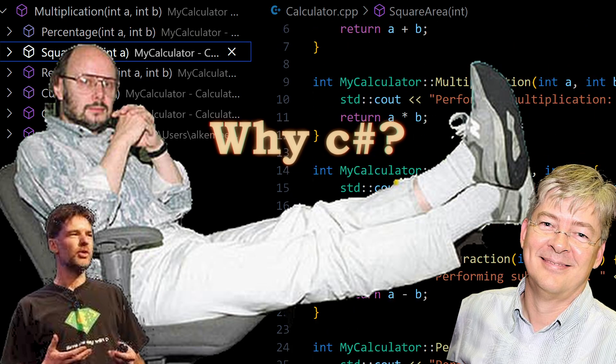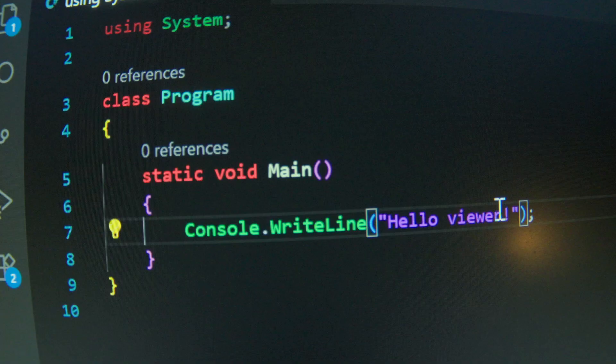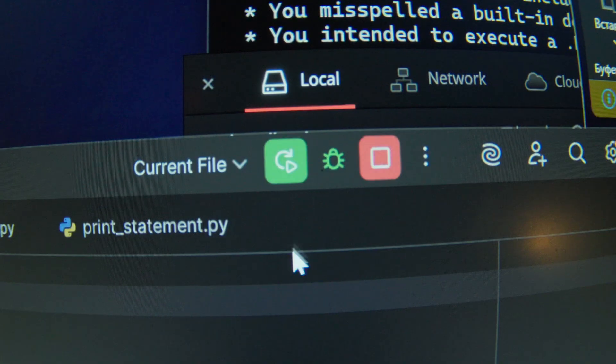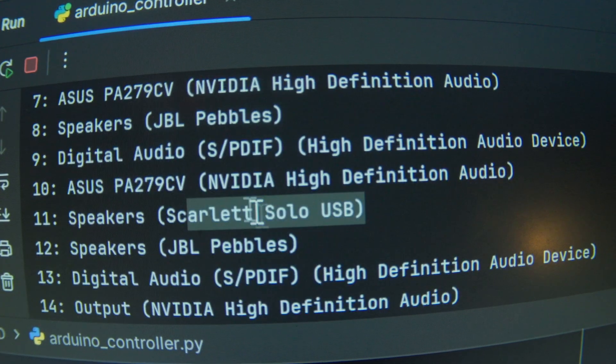A printed statement in Python looks like this. A printed statement in C-sharp looks like this. So why C-sharp? This is what happens when you use Python to control audio devices — it's quick, it's easy, but the results? Let's just say I do not have 70 devices connected.